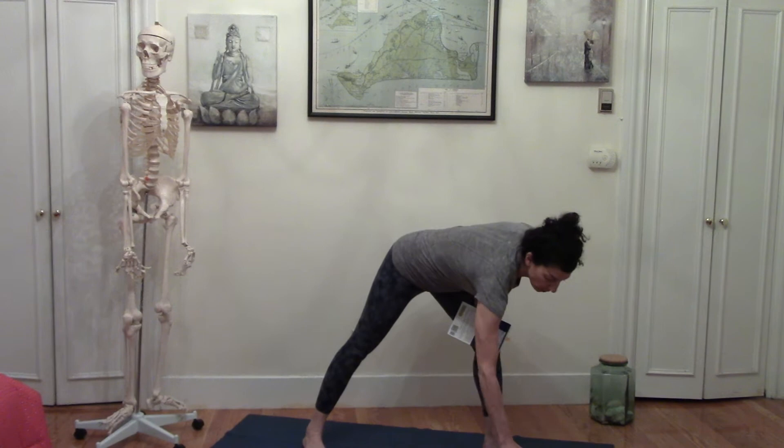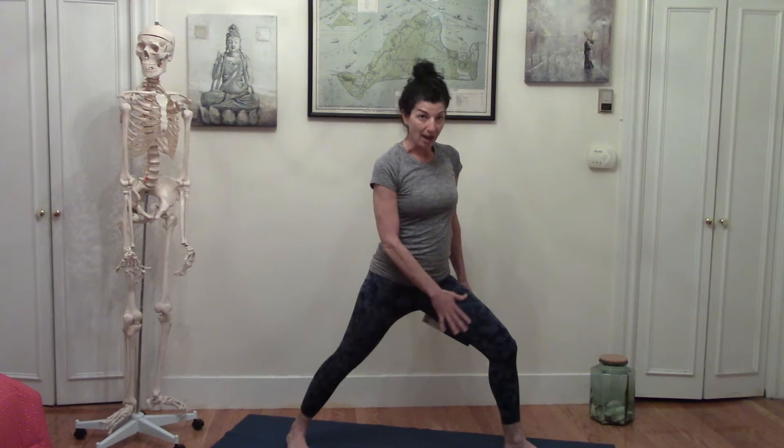The first theme we're going to talk about is this idea that wider is steadier and narrower is not. Let's look at that as it relates to something like warrior one. If I come into a warrior one position, I want to have my feet on the ground. Typically how we teach is to bring the front heel in line with the back heel, or to the instep of the back heel — something that's pretty narrow. And as I try to steady myself, it's harder because there's not a lot of width.